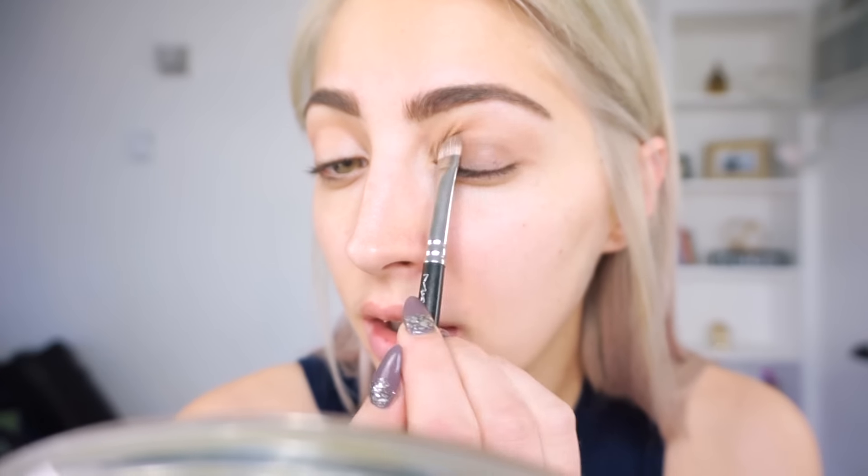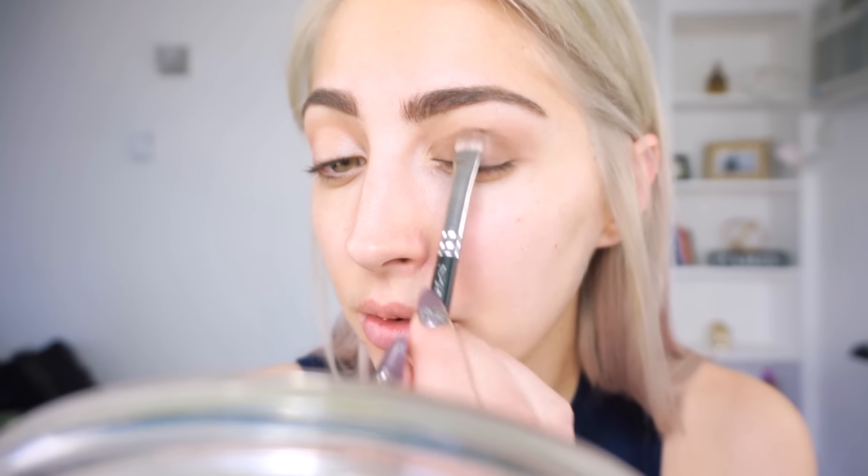Next, using the dark brown color Cocoa Pop, I'm going to apply this all over my lid. It's a good base — just put this all over your lid up to the crease.